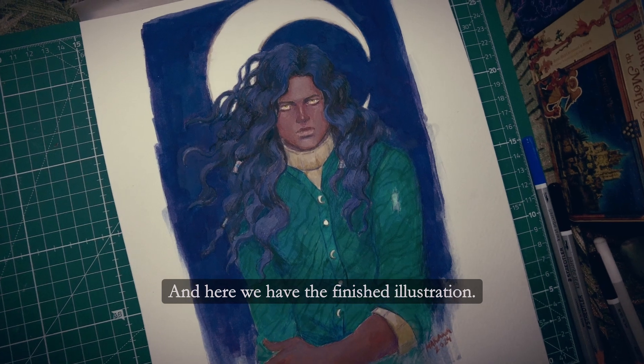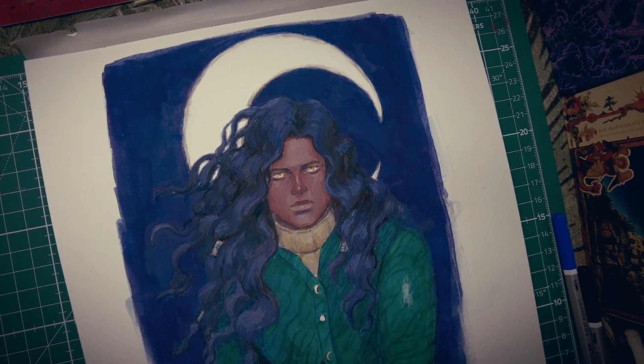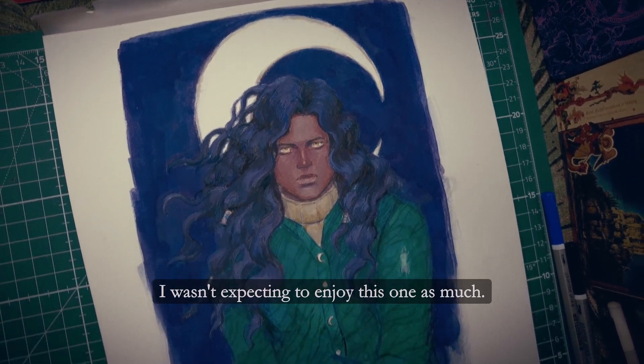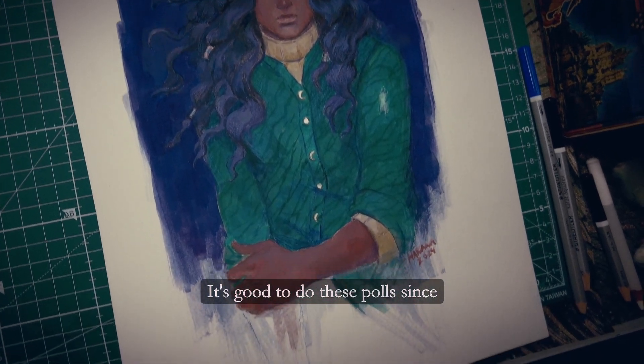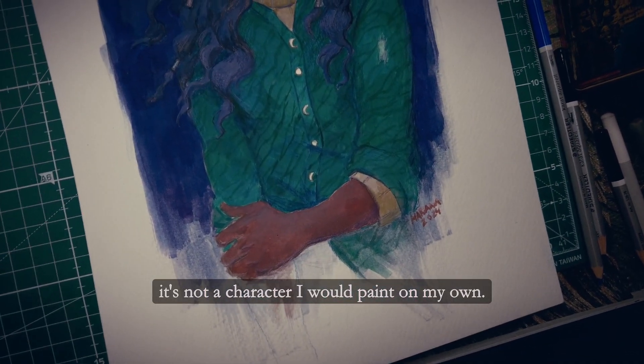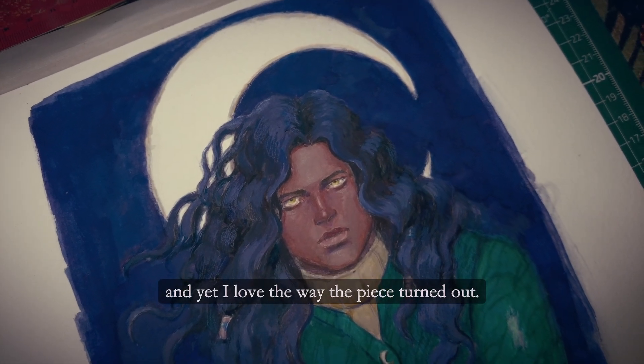And here we have the finished illustration. I am very happy with how it came along. I wasn't expecting to enjoy this one as much, but I had a lot of fun. It's good to do these polls since it's not a character I would paint on my own, and yet I love the way the piece turned out.